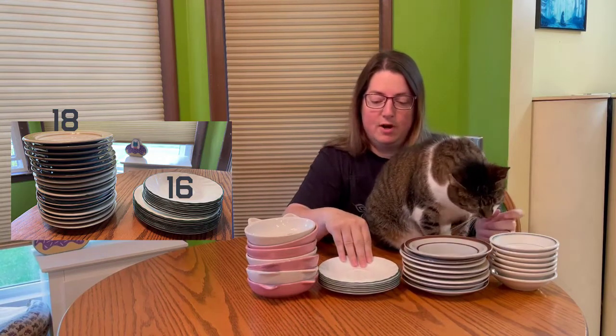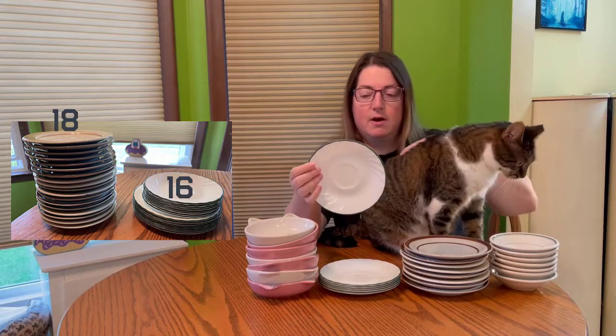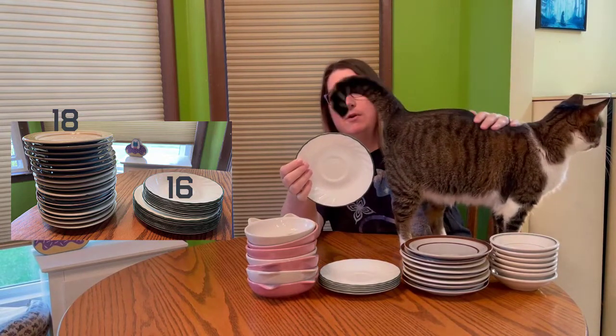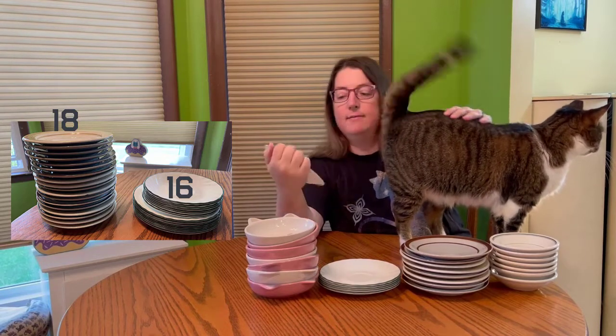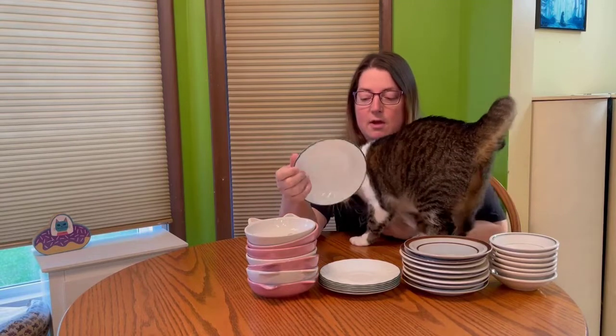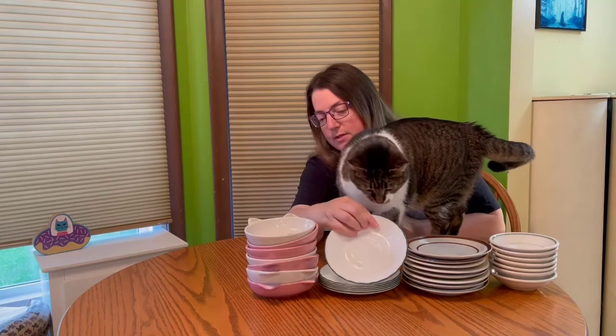We're also using the little plates that came with the coffee cups from our set of dishes. These are Krell from when we got married, and we don't drink coffee so we've already donated the coffee cups. But instead of donating the plates, we kept them to use for cat food dishes.